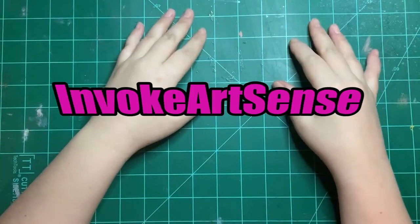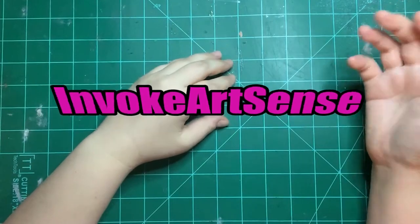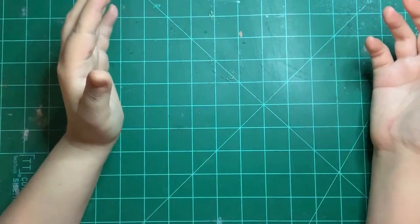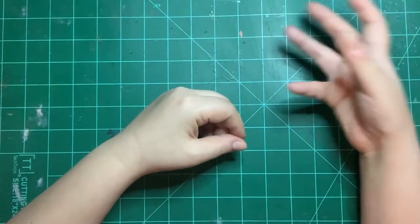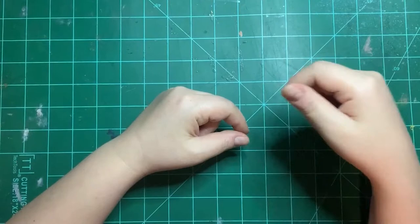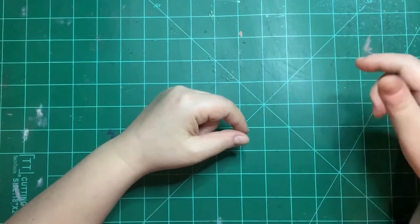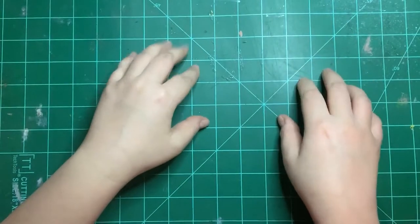Hello, this is April, the artist behind Invoke Art. Today I bring you the Teeny Weeny Challenge. I will be doing this challenge with a few other artists that I will link in the description, and I'll also be reviewing and trying out a new product.